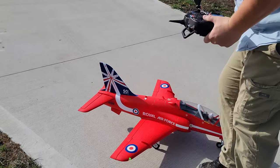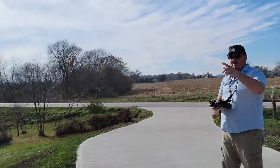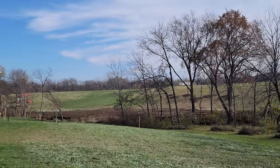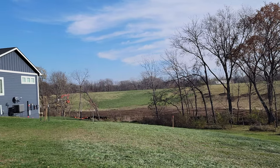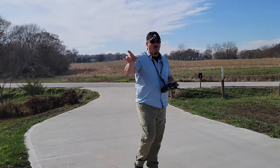You guys might see a little construction in the backdrop. That's normal, because there is construction in the backdrop. As you can see, we're getting ready with the pond, so we're going to get ourselves in position and come right back. Stay tuned for more about the pond.